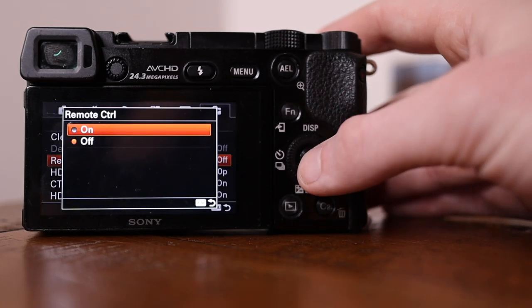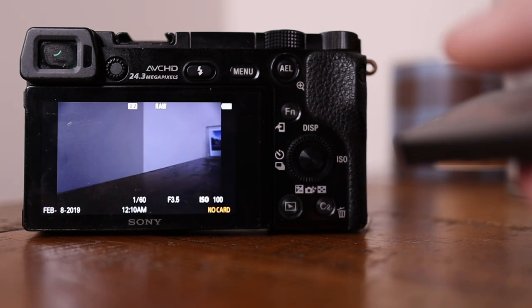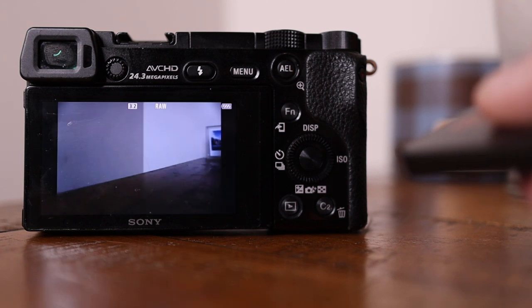I've used an inexpensive IR remote in the past — it's in my accessories video, linked below. It uses infrared to talk to your camera and trigger the shutter. Very handy, very cheap. The basics of it is that you don't want to cause any motion blur or instability in your shot, so using a remote, app, or self-timer is just going to get you better results.